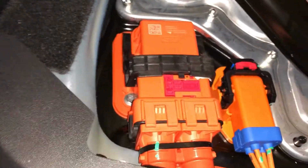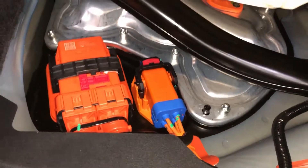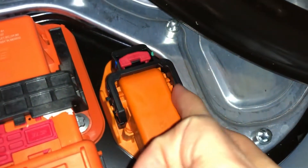Now just pull the seat out a bit — it sort of comes away. Under here, it's probably a good idea to make sure you've disconnected your charge cable. The one on the right I believe is the AC charge, and in my case, this side.